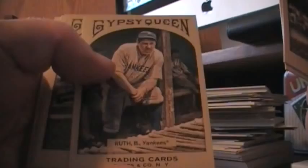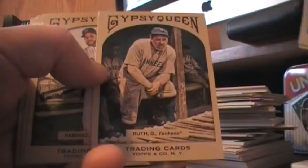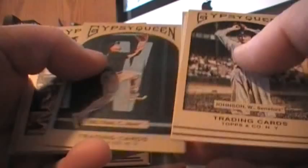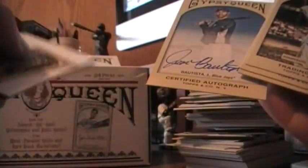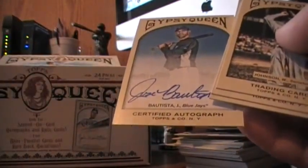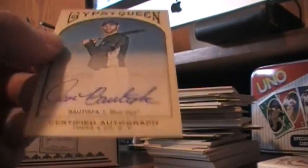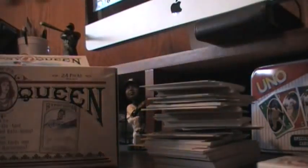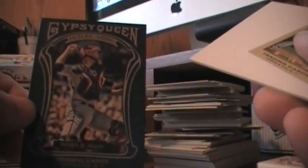There's a Babe Ruth base in a Yankee jersey. From what I understand, the mini is supposed to match, so maybe that Red Sox version is a short print. Oh, that's nice — I was looking at this today online and thinking this would be a pretty nice auto to have just for the collection. Jose Bautista on-card auto — really pretty signature on that too. So our hits so far are the Cano relic and the Bautista auto. Pretty nice. Good pack right there, coming with a Buster Posey future star.